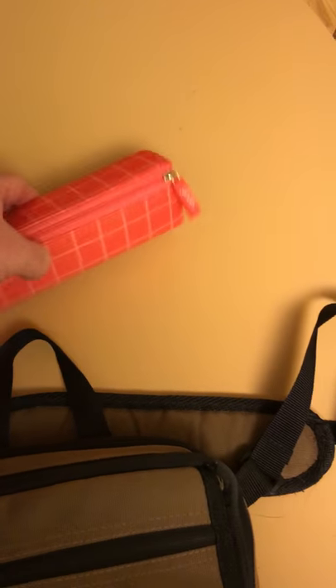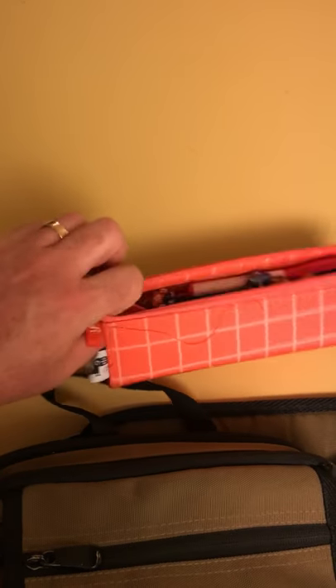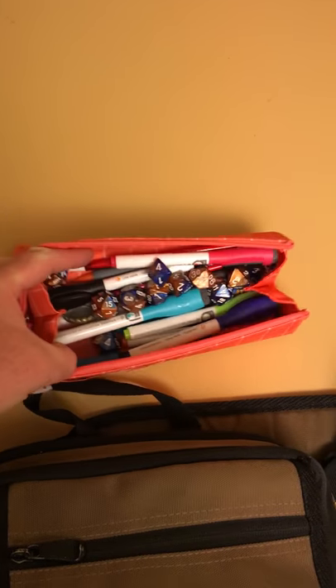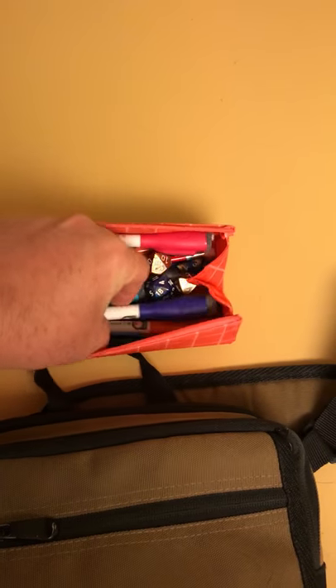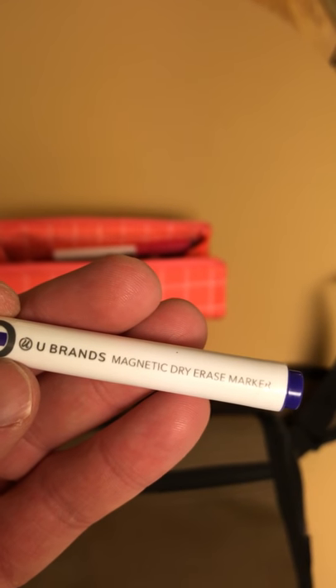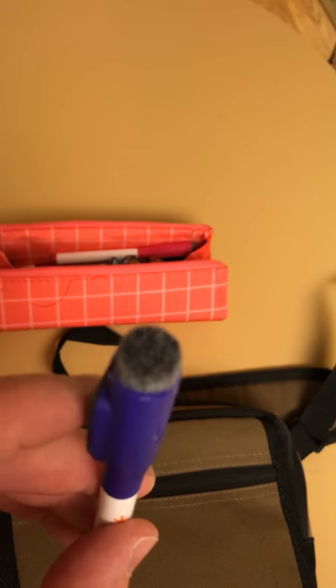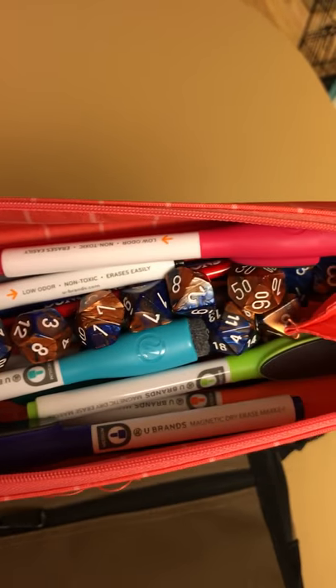Starting with the pencil bag — this one zips shut, and inside I keep all my dice and dry erase markers. I like these U-Brands magnetic dry erase markers; they've got erasers on the end, so I don't have to worry about carrying extra cleaning fluid or anything like that. I've got a number of colors with a handy built-in eraser, so that's one less thing to carry. And then obviously a bunch of dice in there too.